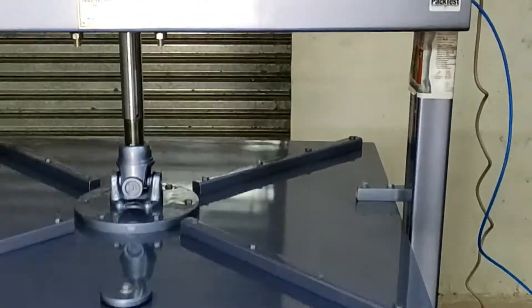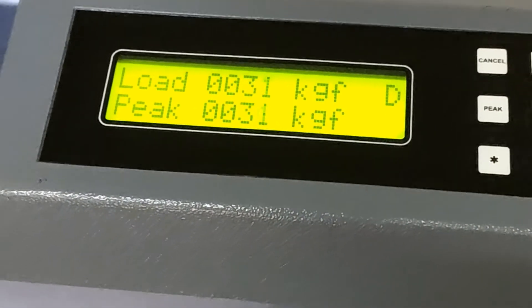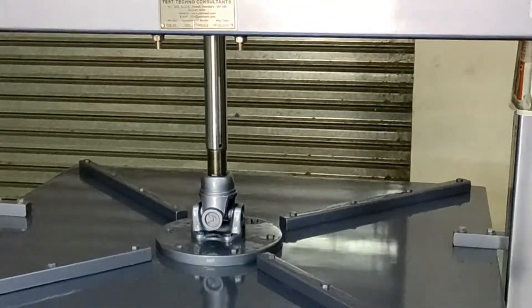You will see the display showing the load increasing. The load should increase between 5 to 10 kg per second. Speed can be adjusted from the flow control valve at the back of the cylinder.